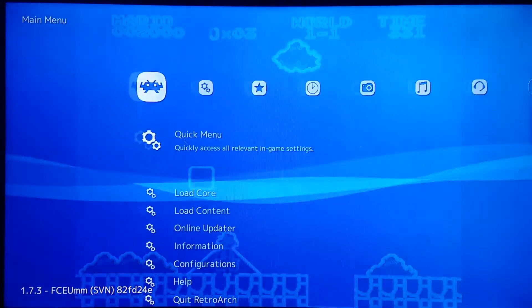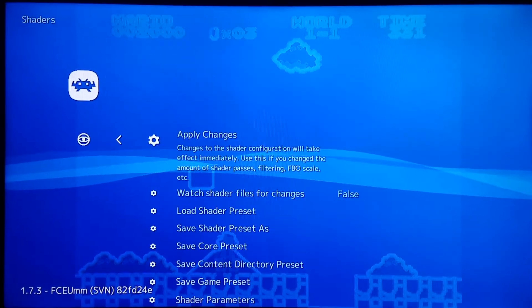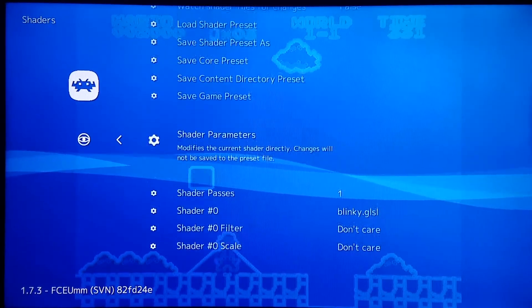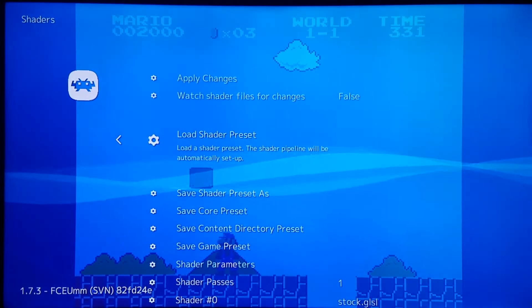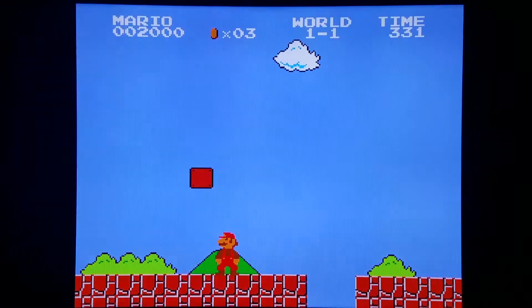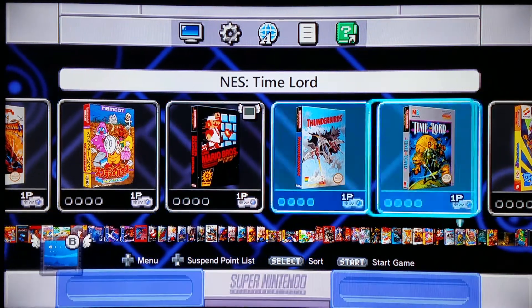I'm going to turn the shader off — going into the quick menu in RetroArch, Shaders, load shader preset, and I'm going to load stock. Then I'm going to exit RetroArch and show you something that is a culmination of a lot of work. You've seen me talking about OutRun over the last two months. Here's the culmination: an incredible new core I'm going to show you in action, plus a tutorial on how to add it so you can play it on your mini NES and SNES.